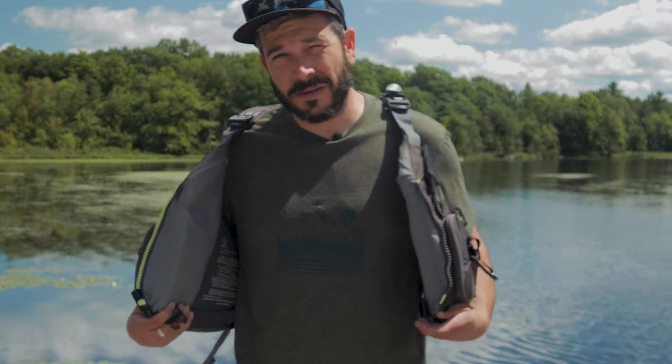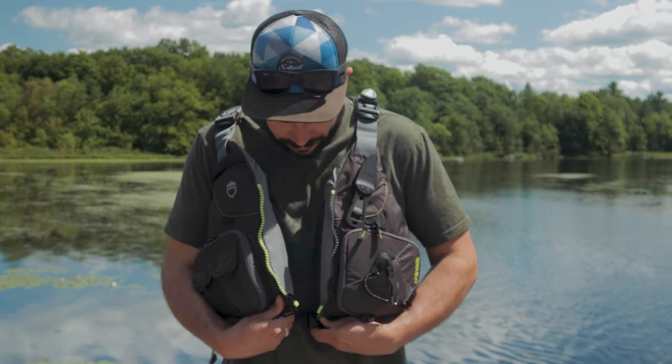It may seem lame, but this is easily my favorite piece of adventure fishing gear. Let me explain why. Make sure you stick around to the end of this video because I'm actually doing a giveaway, and it has nothing to do with this PFD.